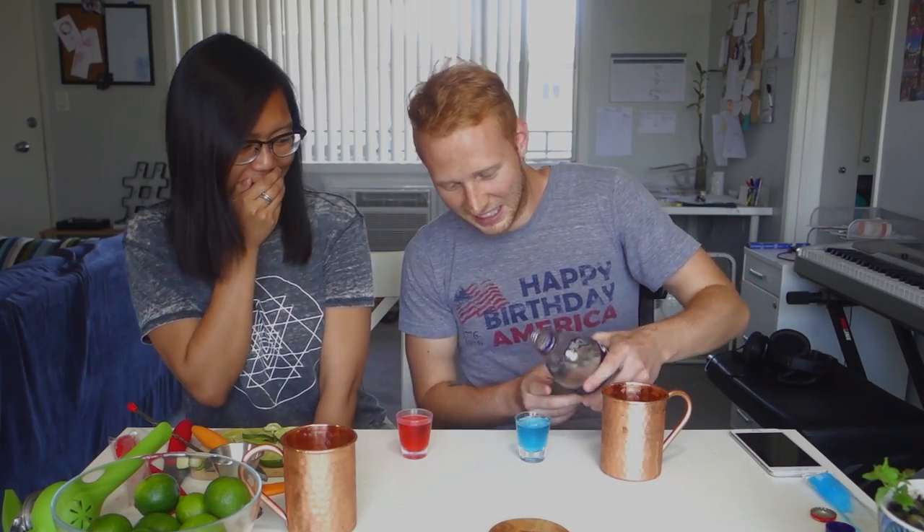Why are Moscow Mules always in copper? I don't know. The most scientific benefit of using copper is for the temperature — it keeps it chilled. Which I'd say is accurate because this is very cold. It is. It's still just frozen, it won't melt in there. Do you think a shot with popsicles is going to be bad? Yes.